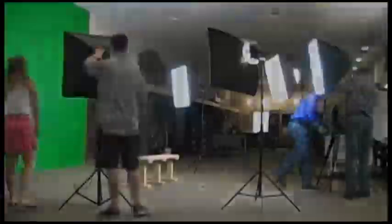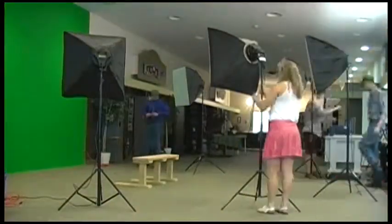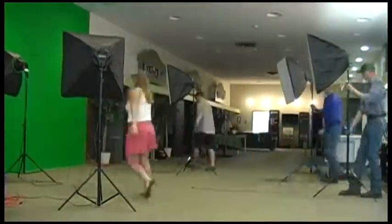Setting up the set can take a good amount of time. You have the set, lights, sound, camera, and TriCaster. And when you're done, it all has to come down. This has been Will Wallace and Lydia Steinhaus for GSTV 12 Fairmont.